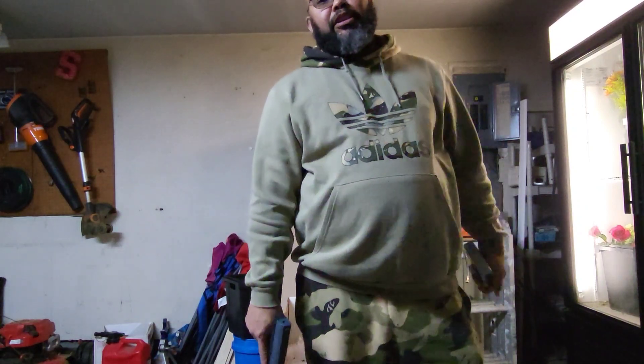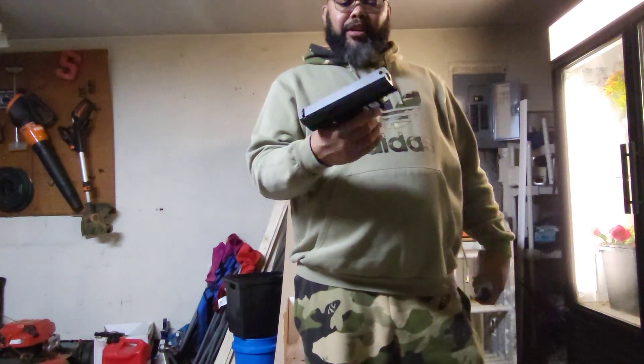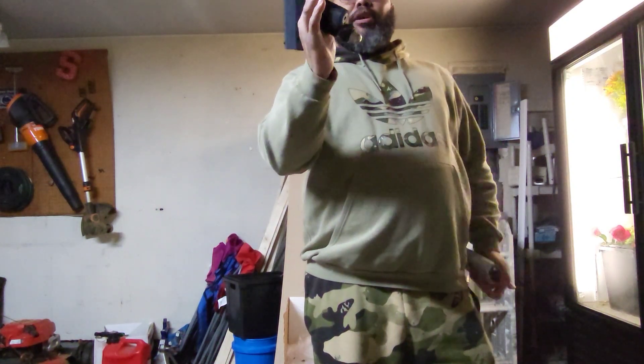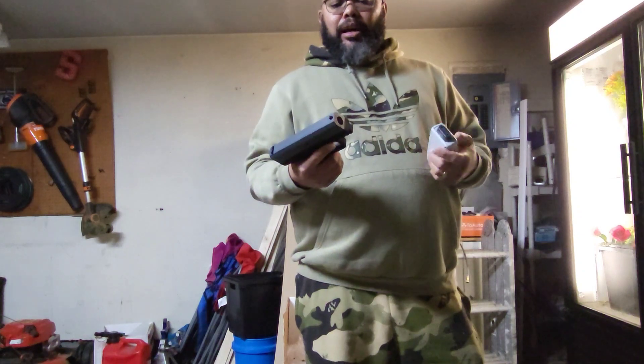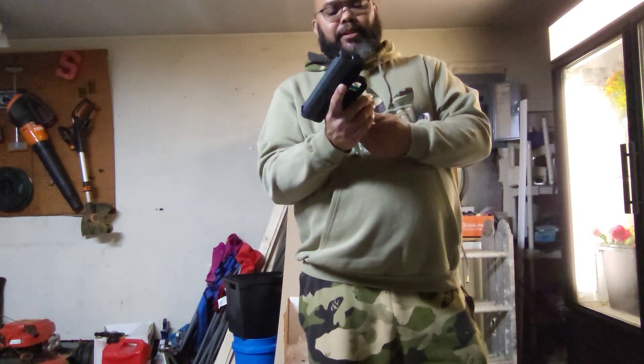What's up guys, it's Henry from the PSI Defense Channel coming to you with another video. As promised, I have the gavel here loaded with 5 Joule V2s, a 12 gram threaded CO2, and I'll be doing some firing tests and just getting some FPS numbers, letting you guys know what kind of joules it's hitting.